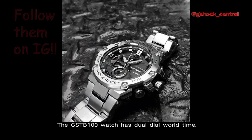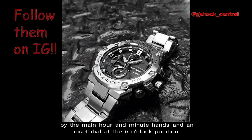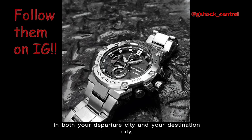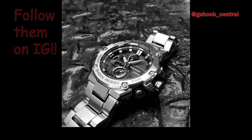Number 8 — World Time. The GST-B100 watch has dual-dial world time, which shows you the time in two different cities simultaneously via the main hour and minute hands and an inset dial at the 6 o'clock position. For example, if you're on a flight, you can quickly check the time in both your departure city and your destination city, giving you the ability to calculate the flight time and anticipate your arrival time.